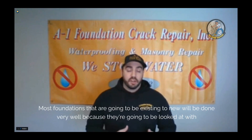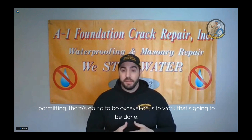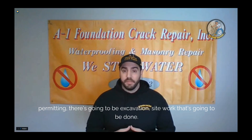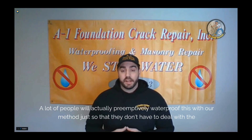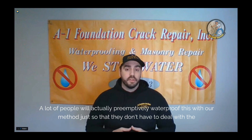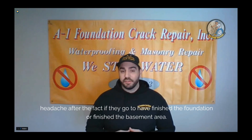Most foundations transitioning from existing to new will be done very well because they're looked at with permitting and there's excavation site work done, so the movement is very slight. This makes it a very good application to improve with the waterproofing injection. A lot of people will actually preemptively waterproof this with our method just so they don't have to deal with the headache after the fact if they go to finish the basement area.